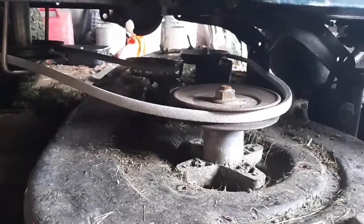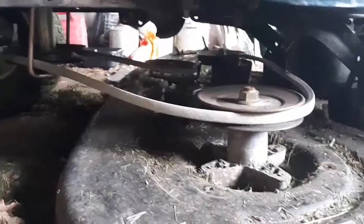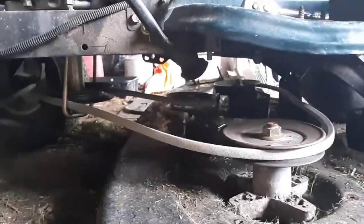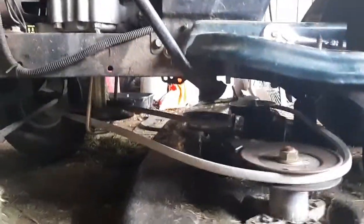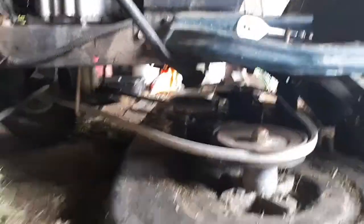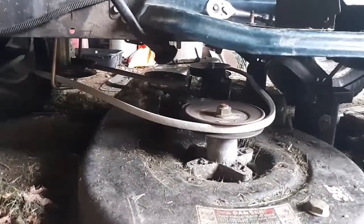All right, we got the new belt on, all lined up good. We're going to put our shields on to keep it from coming off the back sides, and the deck's close to the ground so I have room to work, so it looks a little weird going right up to here, but other than that it is in shape and we're about ready to back and roll.